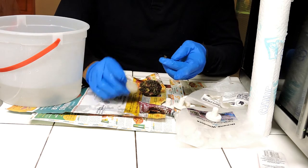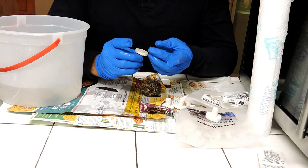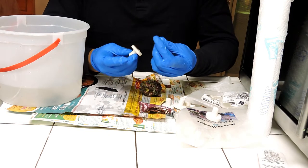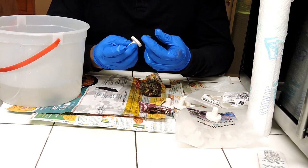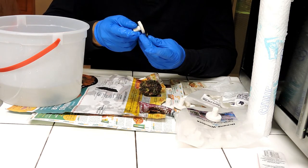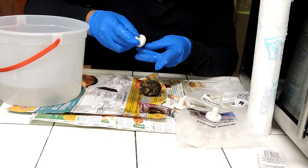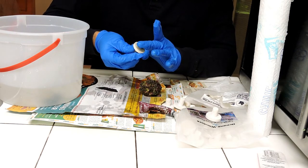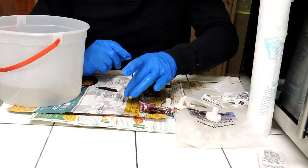You got three heads right there. We have to be really careful when we work with Zoanthids, especially when fragging them. Let's put one more head on.